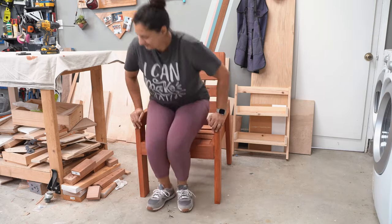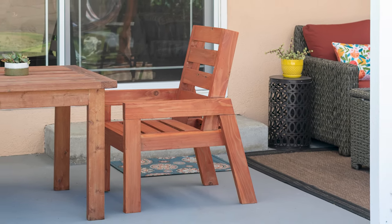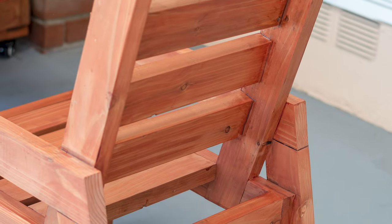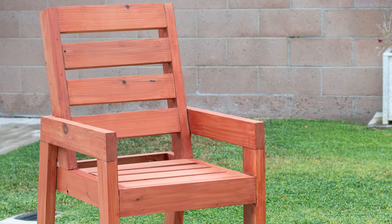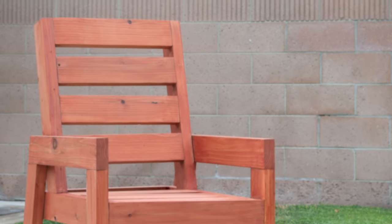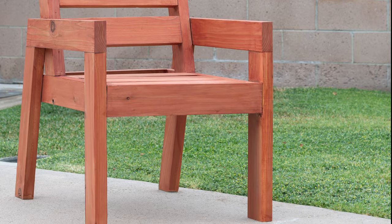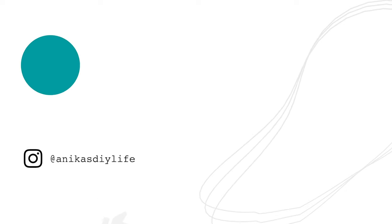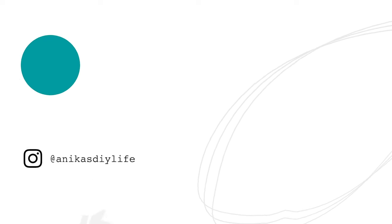It's a simple chair that can be used as an outdoor dining chair or just as a regular chair on a porch or patio. The chair can also be used with 17-inch seat cushions to make it extra comfy. The great thing about Redwood is that it not only looks gorgeous, it is also pretty lightweight and can be easily moved around, which is what you need in a chair. Don't forget, I have the full printable plans available linked in the description below. Thank you so much for watching, and I will see you next time.